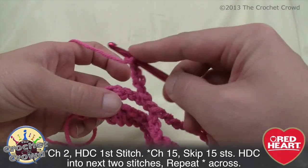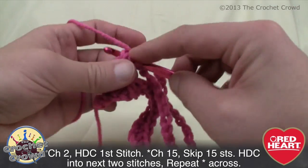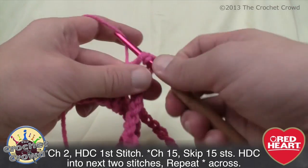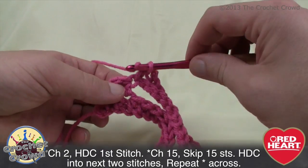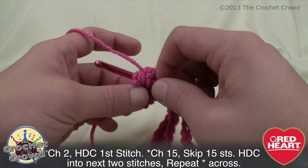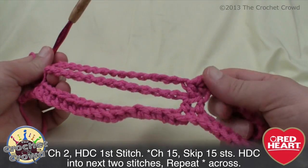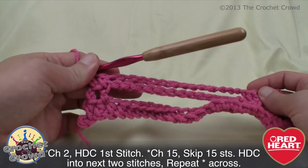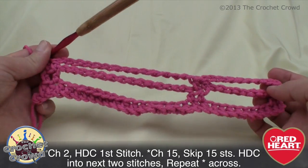There are always going to be two half double crochets — in the middle there will be two, at the end there will be two, and on the other side there will also be two half double crochets.